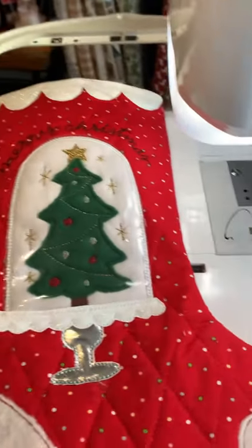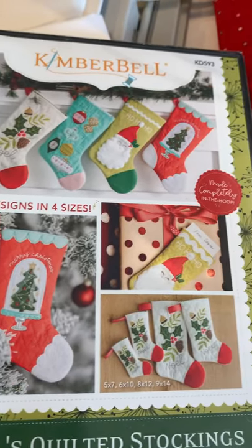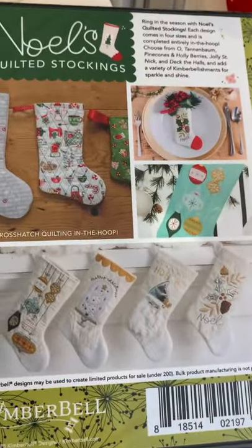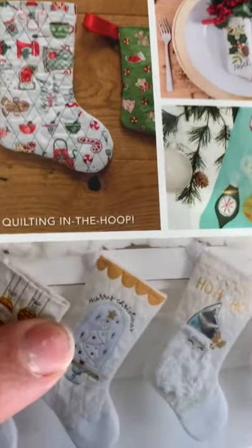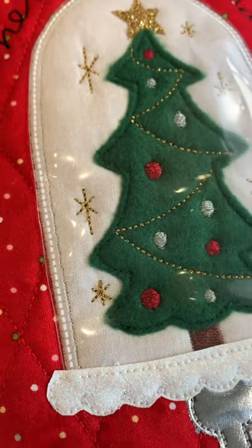I wanted to show you up close because that's it right there, and I know the picture looks really great on the disc, but there it is in just white. It just doesn't do any justice — when you do it in person, it looks so much nicer.